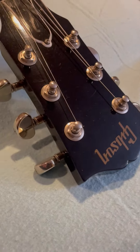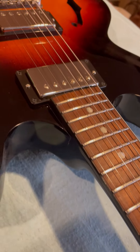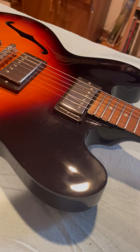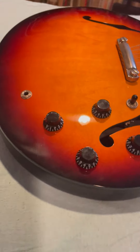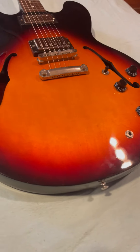There's the headstock, tuners, neck, pickups, bridge — I'll get it from different angles for you. Pretty flawless guitar, sounds great of course.